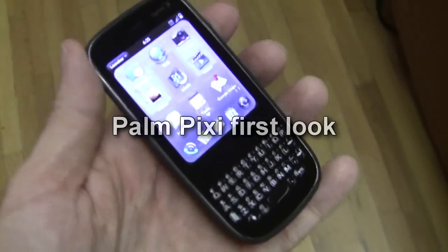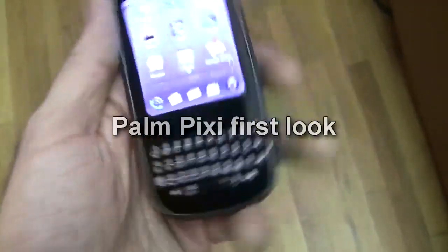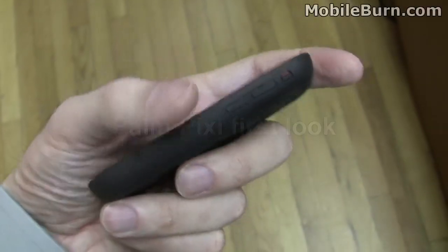This is Michael Oral of NobleBurn.com and I have with me the Palm Pixie. This is Palm's second WebOS device.